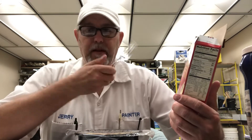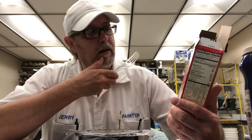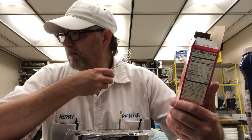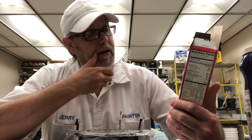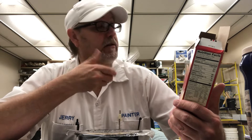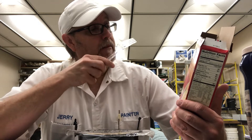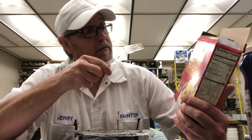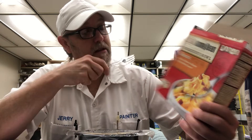This is from Jimmy Dean. I did one that was similar to this — it was like the meat lovers. But this one has eggs and potatoes in it. Anyway, this is the bacon version of the breakfast bowl from Jimmy Dean. It's got the eggs, potatoes, bacon, and cheddar cheese in there.